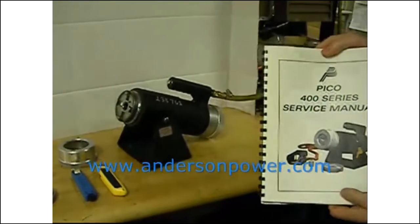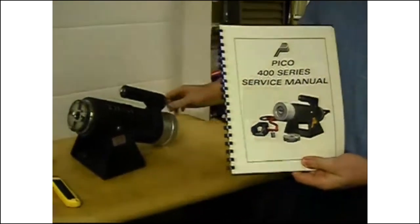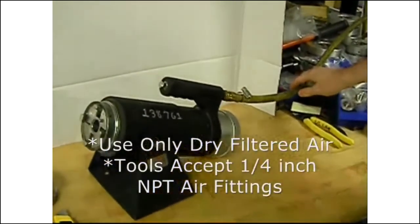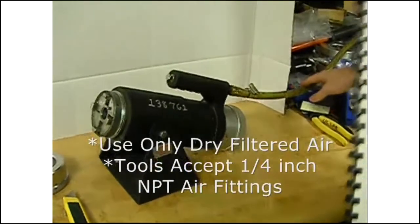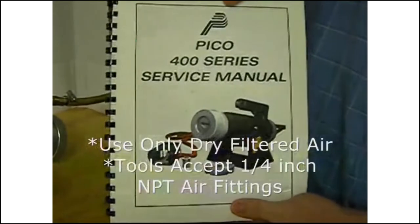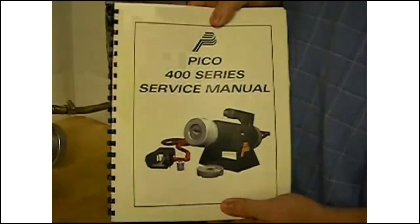To set up your Pico tool for operation in the shop, connect the tool to an air supply with a nominal air pressure of 80 PSI as recommended in the Pico service manual. The service manual is also available online at picotools.com.